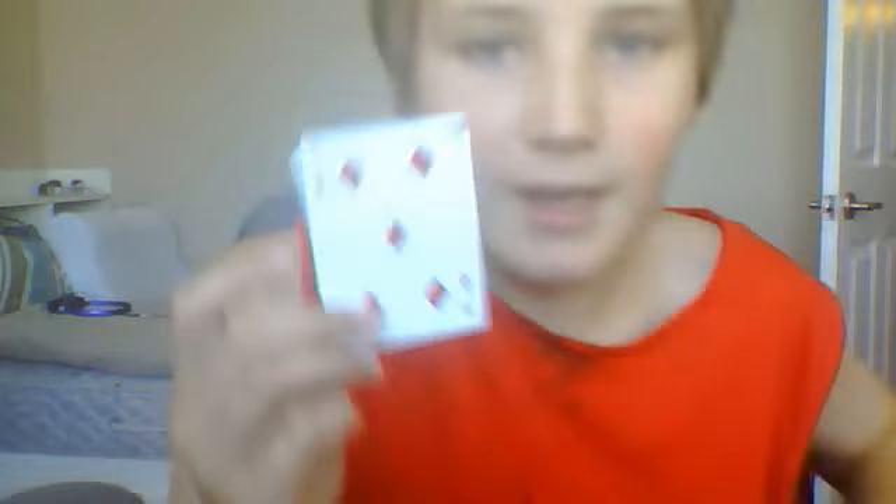Now, if you can get some invisible string from a magic shop, then it'll work a lot better and you won't be able to see it. Like, if I come close you can kind of see it, but if I'm back here — I just put my hand behind my head like this — and just lift it up, it looks pretty sick. So there you go, that's what you want to do. Alright, peace out.